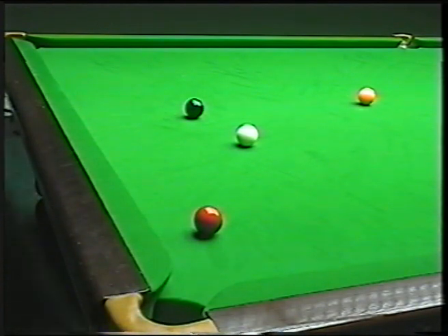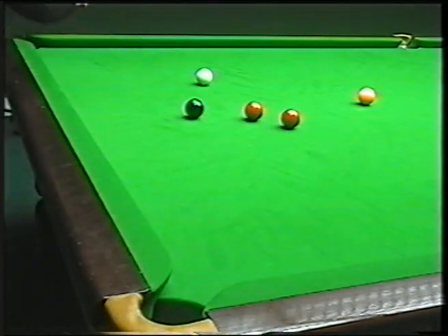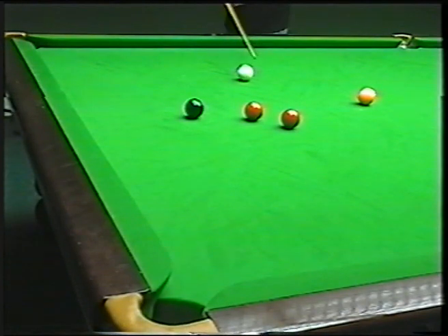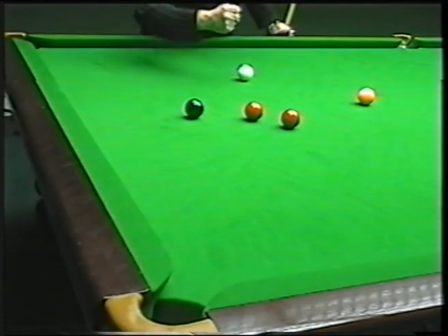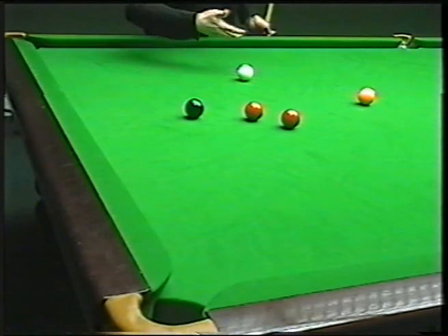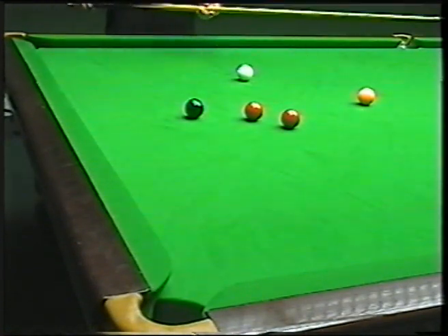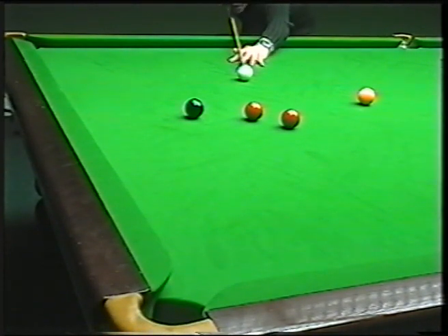Another favourite cannon is the run-through cannon, where we've got a red somewhere there and we just want to nudge off the red and get on the black. It's hitting the red pretty full so the white is actually going to stop. The important thing is to pot the red — top of the ball. Just hit it a fraction harder than you normally would, because this red is going to absorb some of the energy out of the white, and you need just that little bit extra so the white just kicks through and leaves you nicely on the black instead of being stuck. Make sure you concentrate on potting the red you're going for — just a little bit of top to help it through.